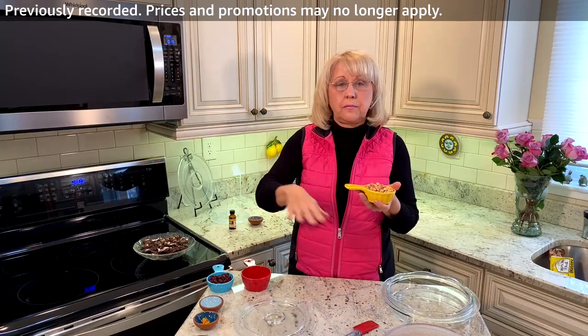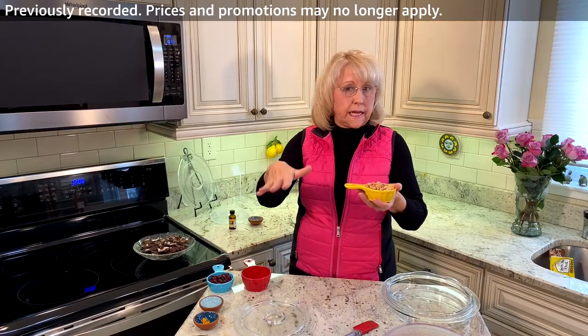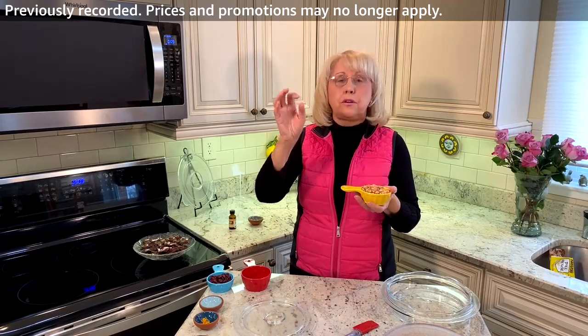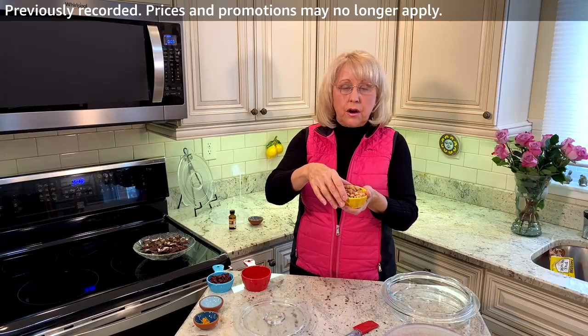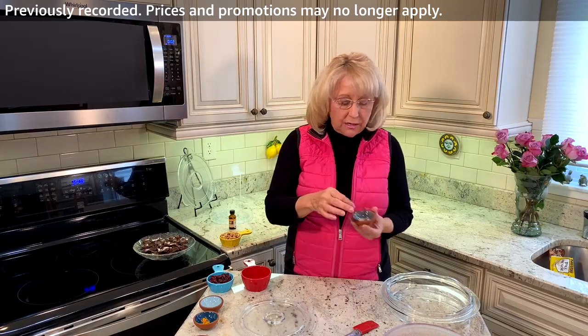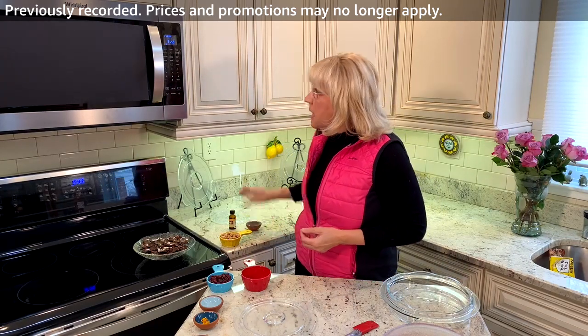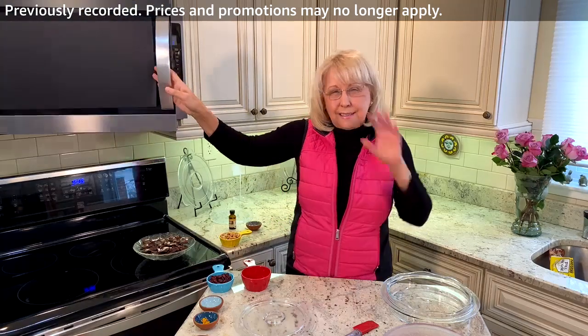Then once the chocolate mix is on the baking sheet, I'm going to add the nuts. Like I said, you can do cashews, you could do almonds — these are the honey dried peanuts. Then if you want, add a little bit of sea salt on the top because it's great with chocolate, a little bit of salt.